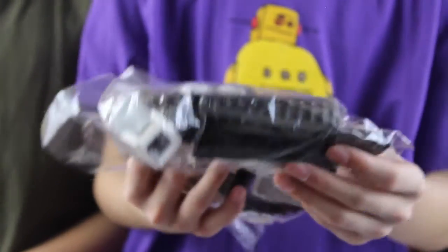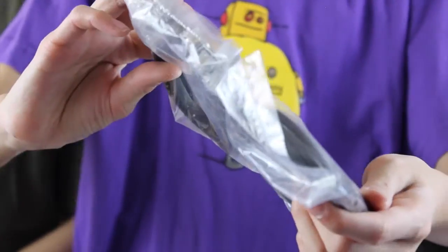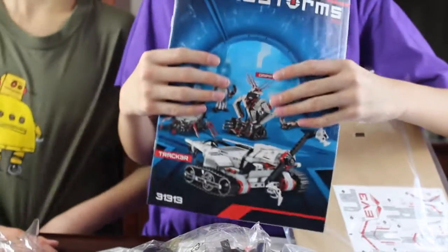And these little long technic beams. These bags, these USB ports, and wire plugs. Here's a nice brand new fresh out of the bag instruction booklet.